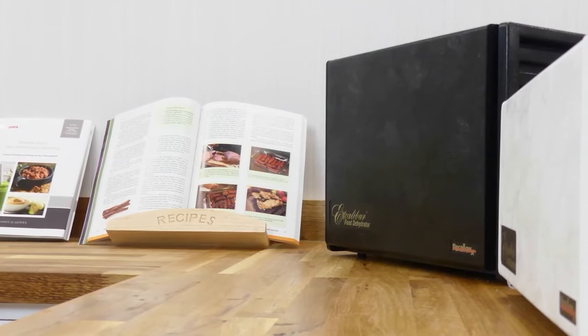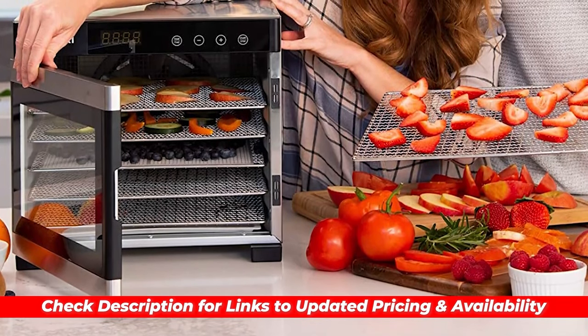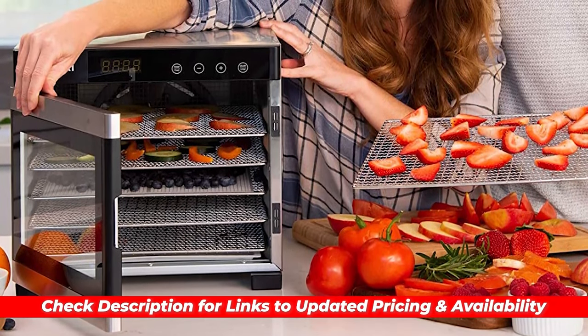To make this process super easy for you, I'm going to include links to each of these recommendations down in the description of this video. Check out those for even more details on each device and snag your favorite at the latest and best deals.